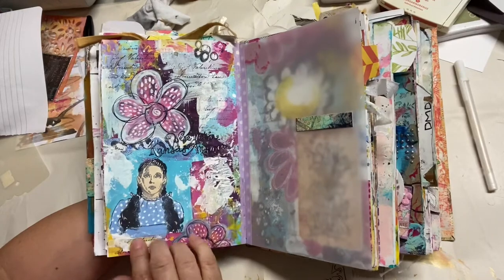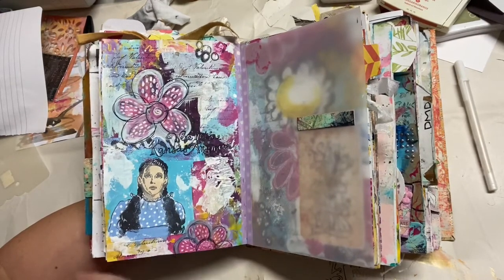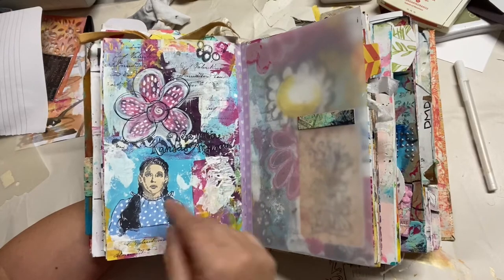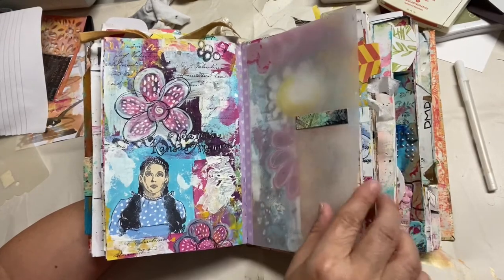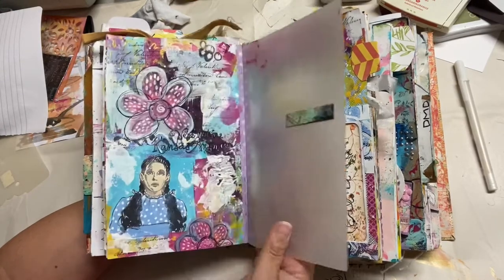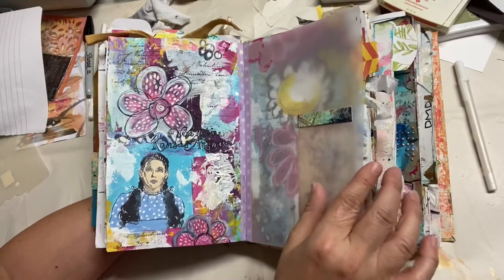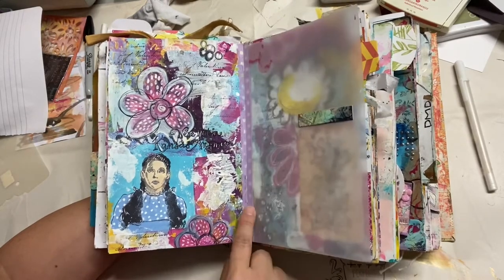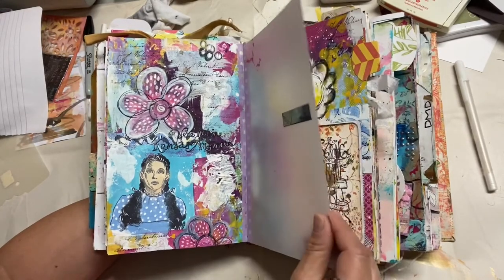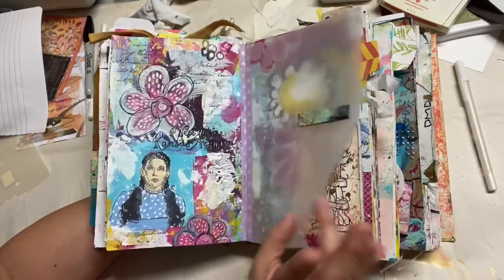Here's another one that was really just a mop-up, and then I just continued to add color and color and color, did some flowers. Originally it was this on the other side — it's pretty bright with a lot of color — so I added this vellum piece with washi tape to tone it down a little bit.